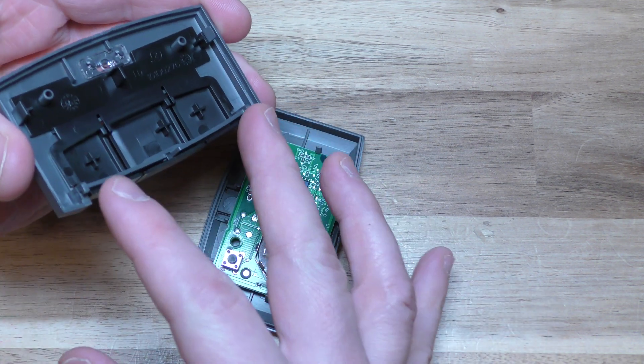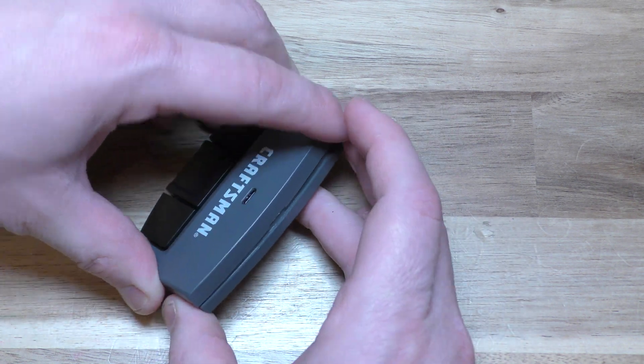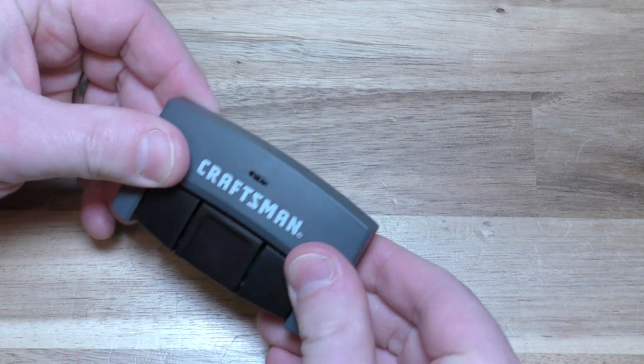Now putting it back together — like I said there's two hinges here, you want to make sure those go in first, and then give it a squeeze, and you're all set.